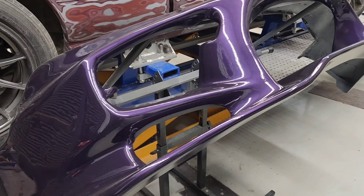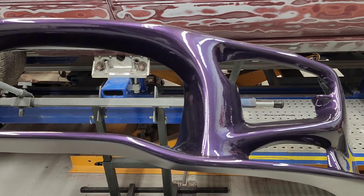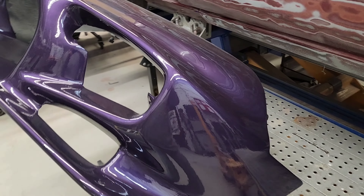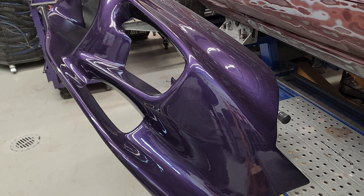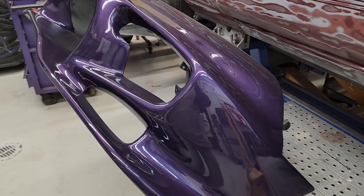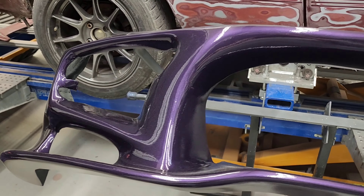Once we got it into the paint booth and used the appropriate reducers and activators, it turned out really good. But the project itself was just a complete nightmare to finish, and that right there is the worst project I've done so far — or had the most issues with — when it comes to auto body work.